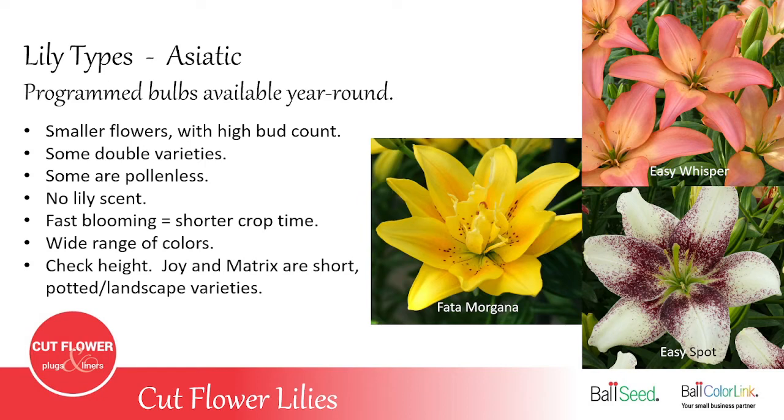Asiatic lilies come in lots of colors — pretty much every color available. There are some doubles, like the Fata Morgana. Asiatics are some of the fastest blooming: from planting to harvest can be as short as nine to ten weeks in summertime. The quicker you can grow, harvest, and sell, the less labor, less space, and less chance of problems — whether insects, disease, or deer eating your lilies.